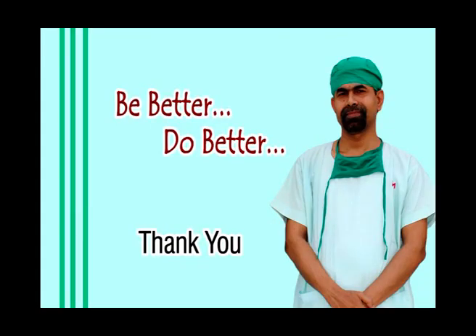Thank you very much for watching. Hope this video will help you in developing your surgical skills. Thank you very much.